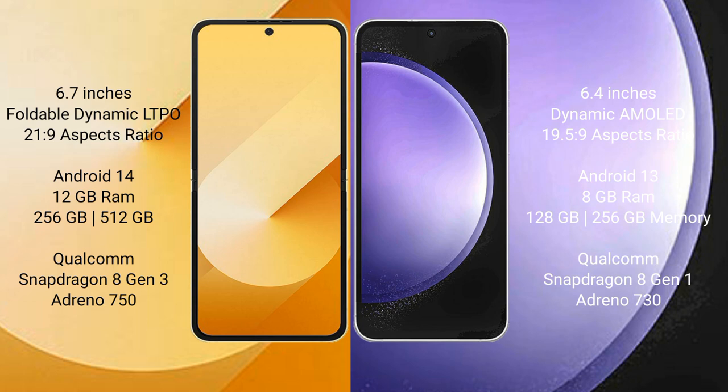The Samsung Galaxy Z Flip 6 runs on the Android 14 operating system. The Samsung Galaxy S23 FE runs on the Android 13 operating system.